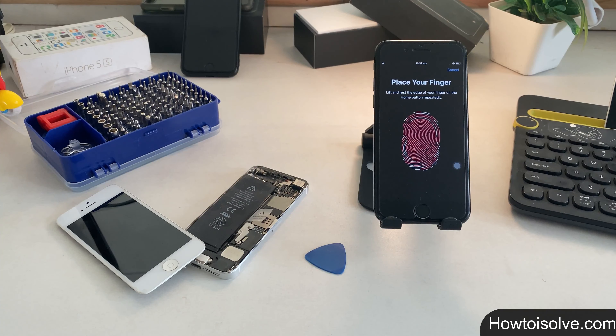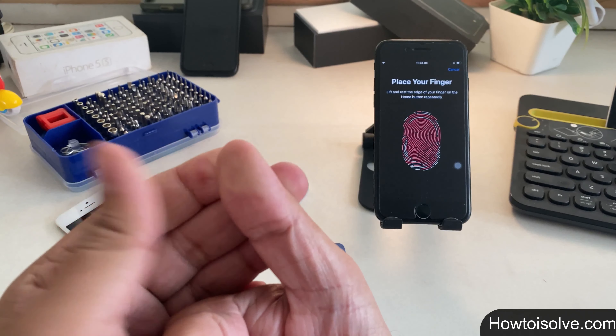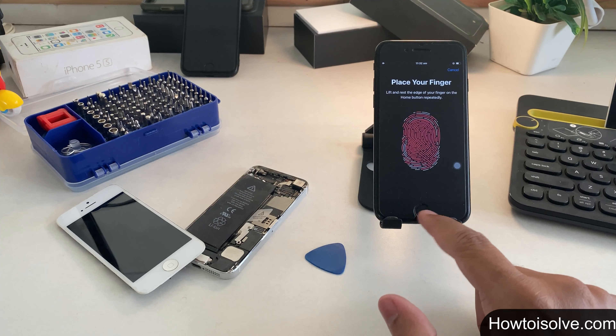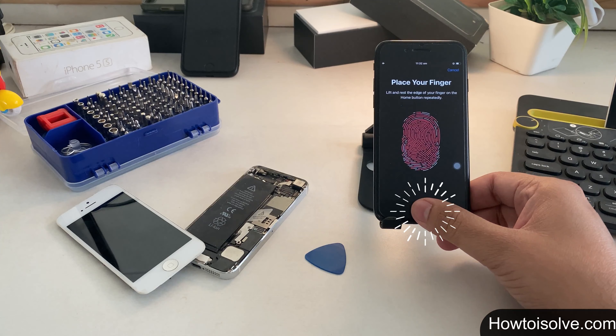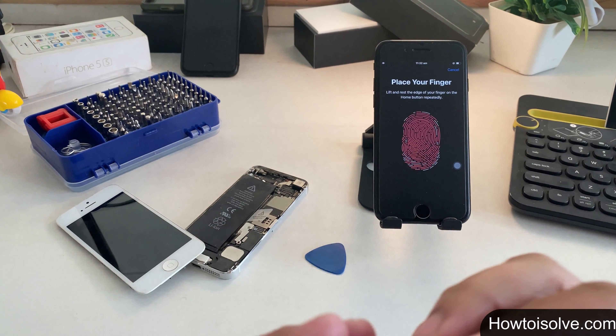Before getting started, there are some important points that must be noted. Point 1: your finger and home button must both be clean and dry whenever you attempt to unlock your phone with a fingerprint. Certain items like moisture, lotions, sweat, oils, cuts, or dry skin might affect the fingerprint scanning system.